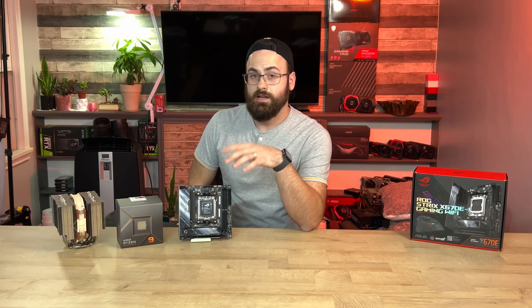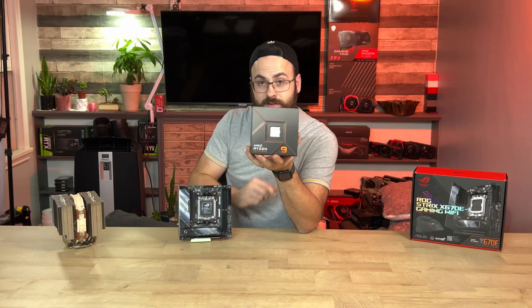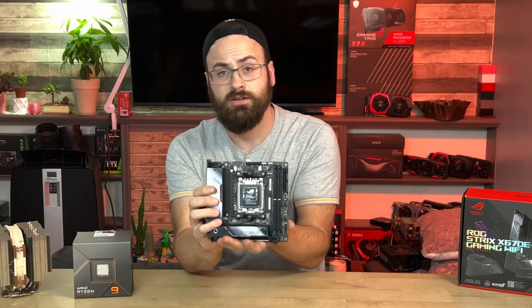By the way, I will have a video building this into an ITX case soon with a lower-profile Noctua air cooler using a 7950X, so get subscribed if you want to see how to make that work.